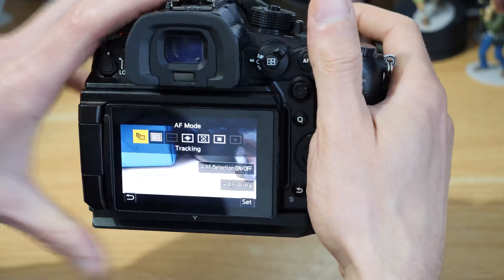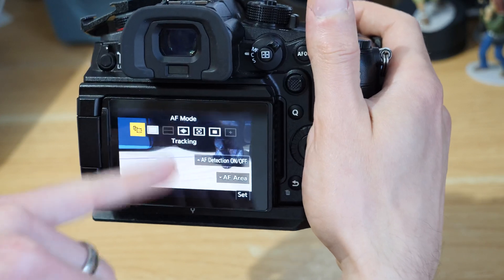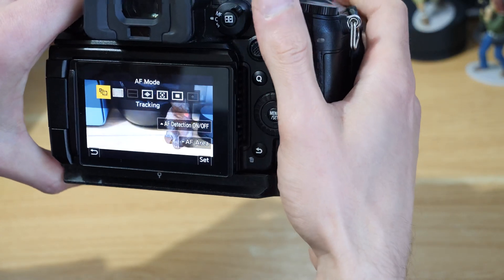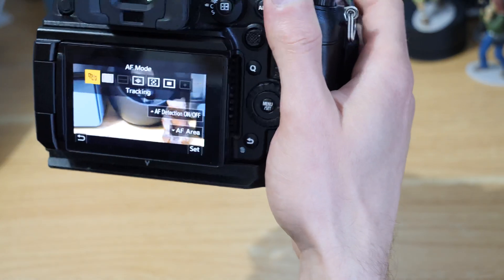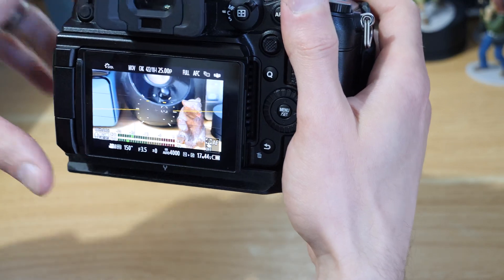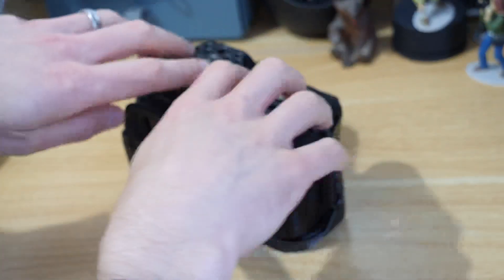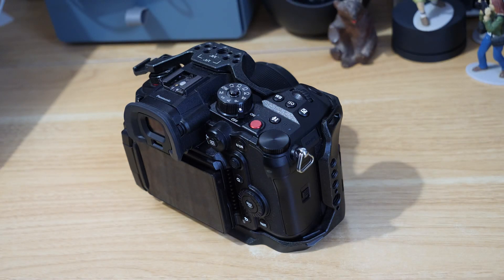Now in movie mode, clicking back into the focus options you can see pinpoint and zone vertical and horizontal have disappeared. In the next video we'll cover the AF detection options. I just wanted this to be a brief overview of the focusing modes. Hopefully that's helped — if it has, give this video a like. If you want to see more videos about the Panasonic GH6, check out the playlist on this channel and please subscribe.